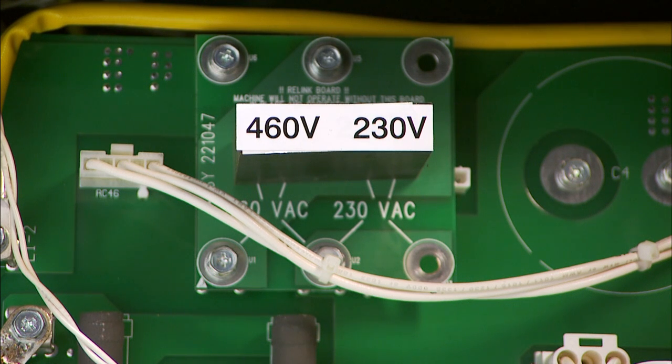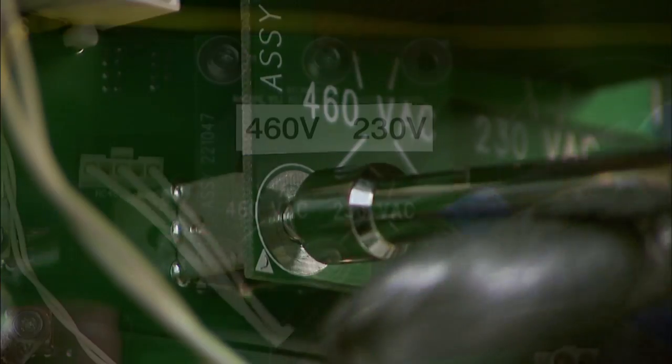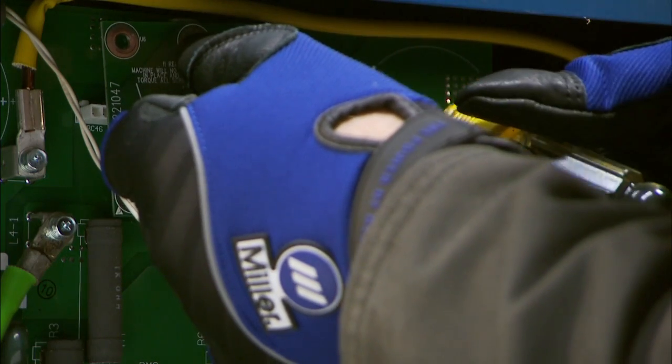Notice the small relink board toward the top of the large circuit board. Four screws hold this board into place. Remove the screws and the white harness just to the left of the relink board, then slide the relink board over to the left side.